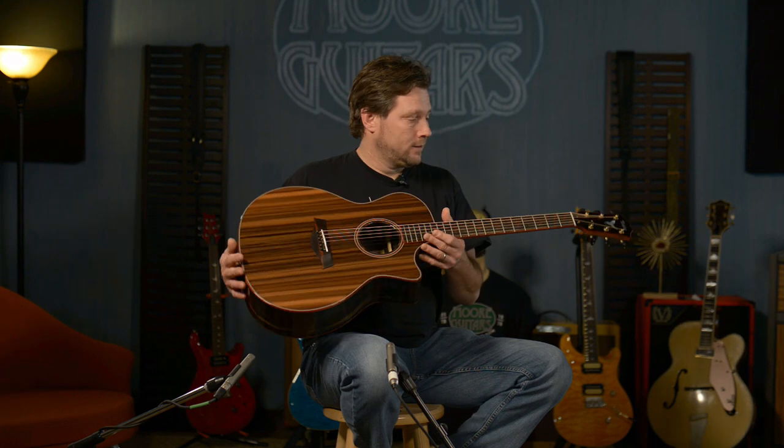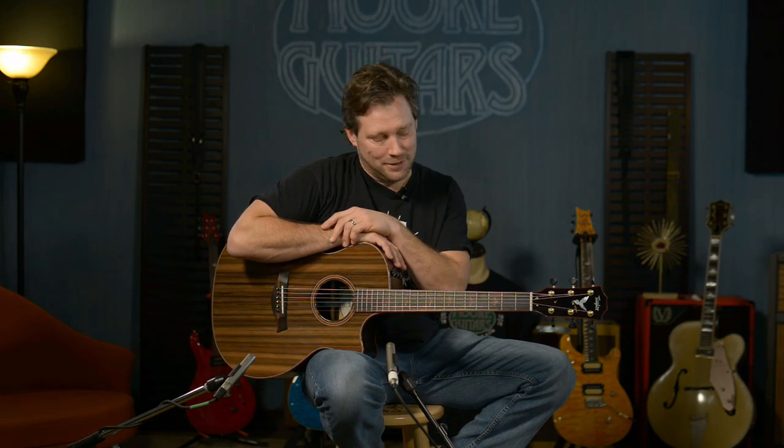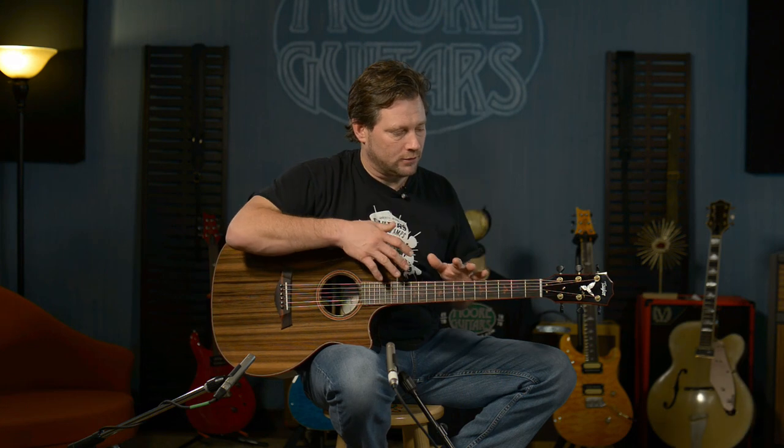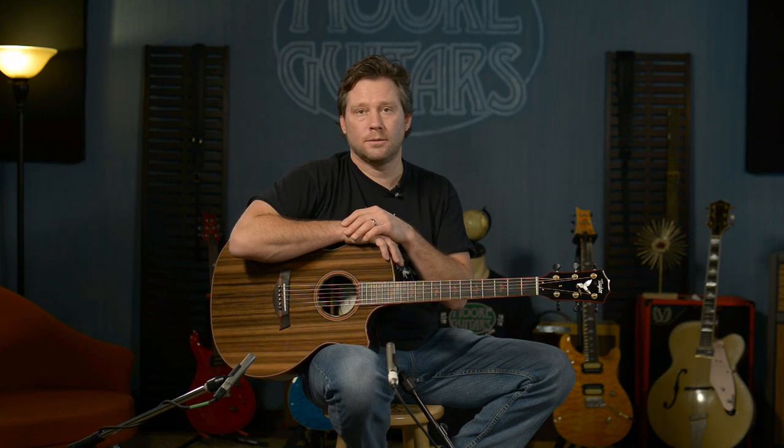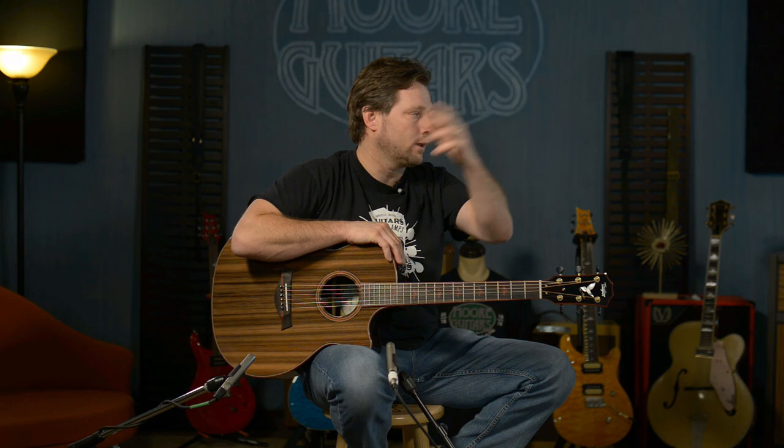If it sits here too long, it's going to my house. It sounds great — I want to record with it, but I'm going to leave it here for you guys to get. I'm Brett. Give us a call, chat with us, email us, call us. We want to talk to you, we want to help you out. We want to make sure you get the right guitar that you want — even if this isn't the one, we want to help you get the right guitar and right gear. Greetings from Evansville, Indiana and moreguitars.com. Thanks a lot. Have a good day.